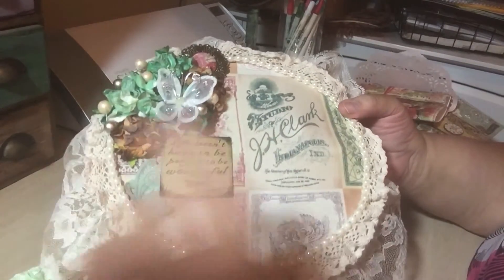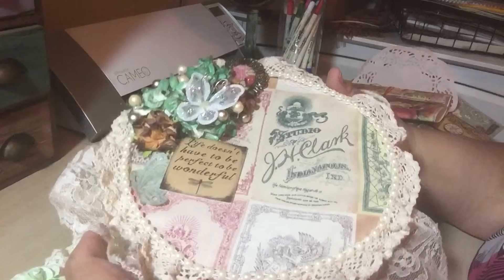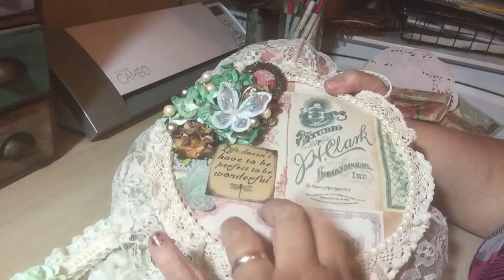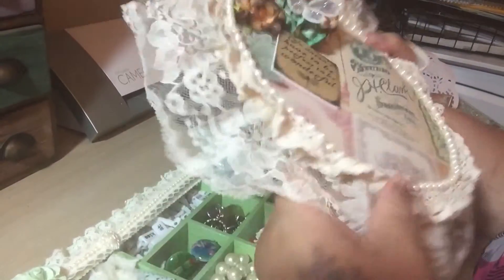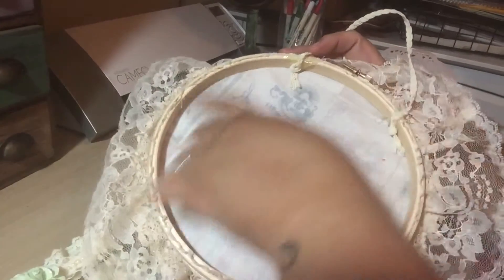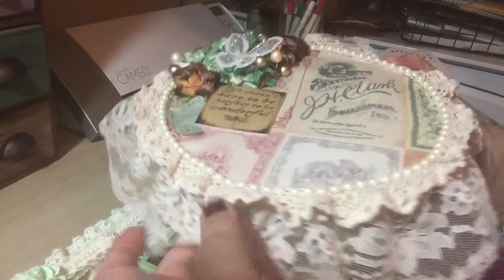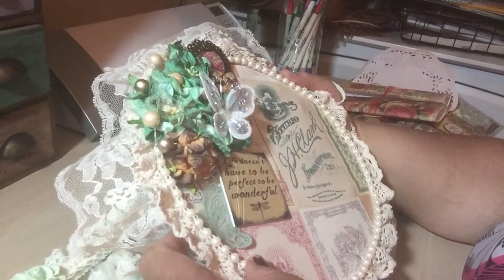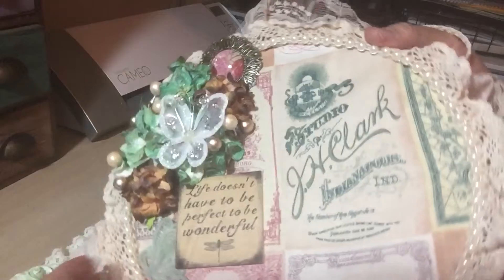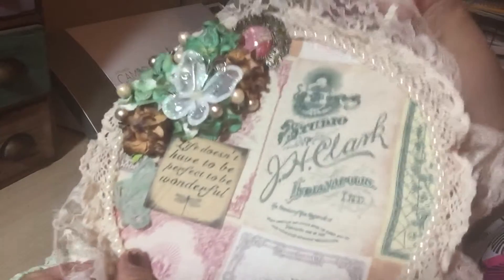She sent me this item — I forgot what these are called, it's right on the tip of my tongue. It's a little circle thing — I am so sorry, I feel so bad for forgetting! But anyway, she put a lot of beautiful lace around it and she did an amazing job. Look at that. And it says, 'Life doesn't have to be perfect to be wonderful.' I love it. I'm actually going to hang this in my master bathroom near my vanity.